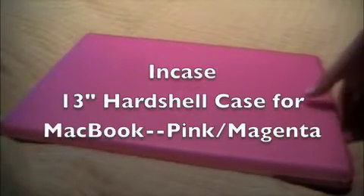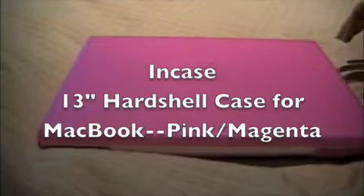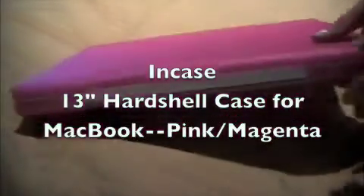Hey, this is the review for the hard shell case — the pink, or as the Apple website says, magenta version — and it's the 13-inch for MacBook.